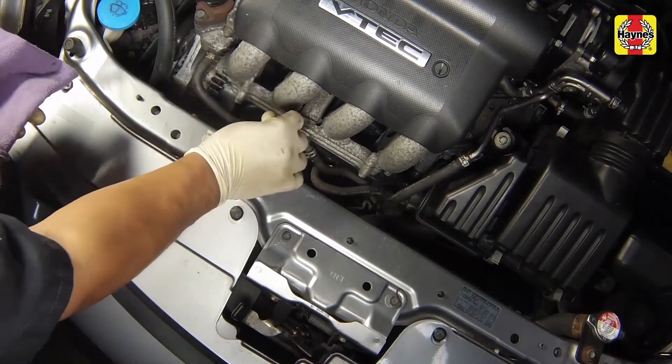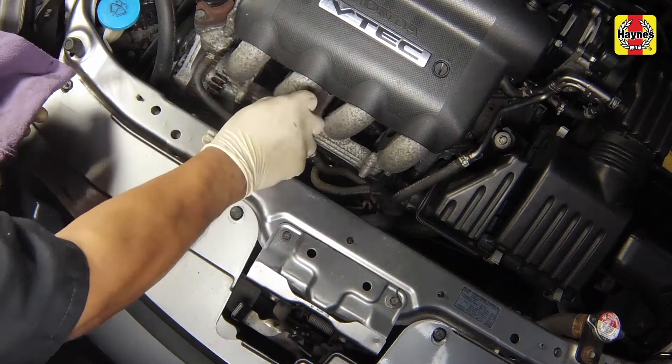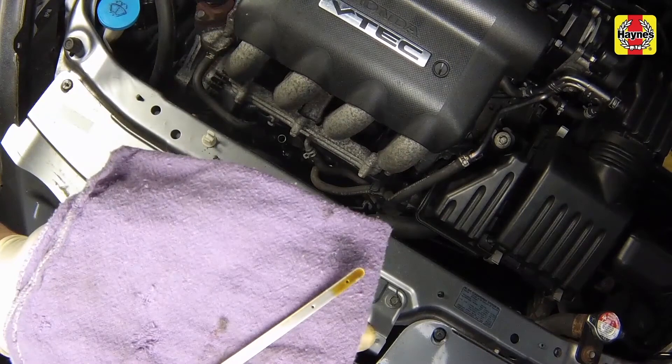Insert the clean dipstick all the way back into the tube and pull it out again. Note the oil at the end of the dipstick. The level should be between the lower and upper marks on the dipstick.